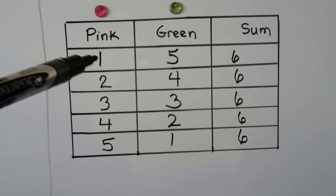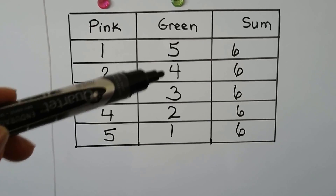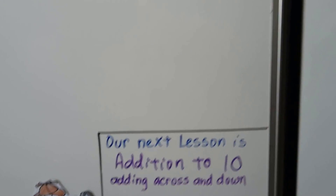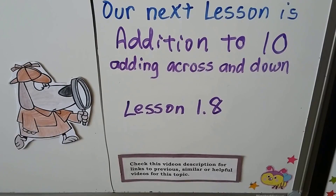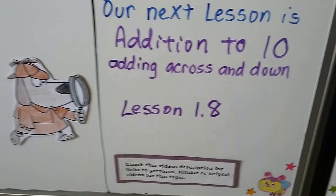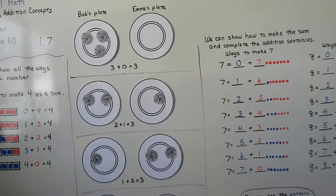Do you see the pattern? It's going 1, 2, 3, 4, 5. We're going to be adding numbers with a sum of 10, adding across and adding down — that's lesson 1.8. I hope this was helpful and I'll see you in the next video. I hope you have a great day!